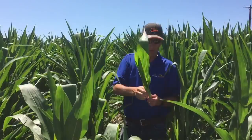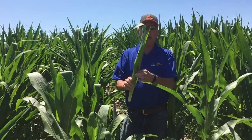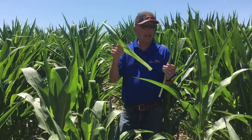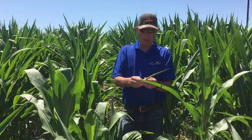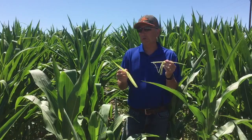Basically all I do is pull out the whorl of the plant, take my knife, and cut it off at about that node right below, and then I start peeling things back. These outer leaves that are already open, I get rid of. This one was kind of in between, so we might count this one for a little bit. Then you peel them back — so you got one leaf, two leaves, three leaves to tassel.